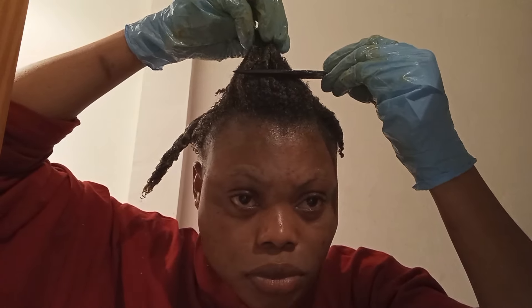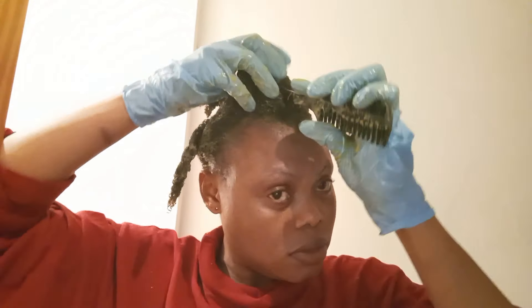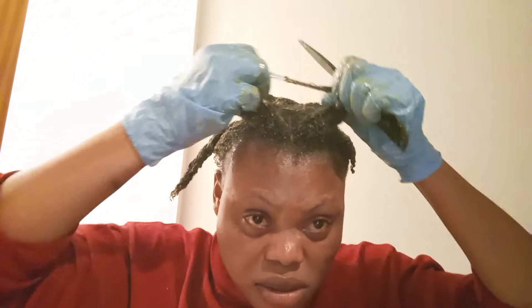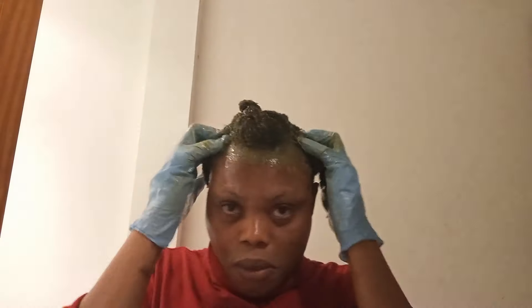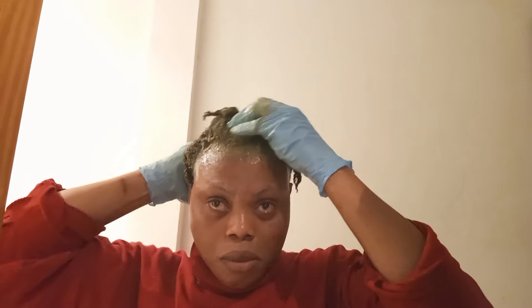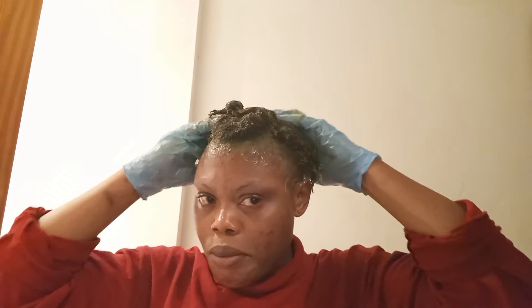How to apply this hair mask: after shampooing your hair — because you have to use this hair mask on clean hair — go ahead and divide your hair into sections. Then apply this mask all over your hair, section by section. Give your hair a good massage, making sure you massage your scalp for about five to ten minutes. Then use a shower cap or cling film to cover your hair and allow it to sit for 30 minutes. After 30 minutes, go ahead and wash your hair with a mild shampoo because of the egg in it. Then you can go in with your leave-in conditioner and style your hair.